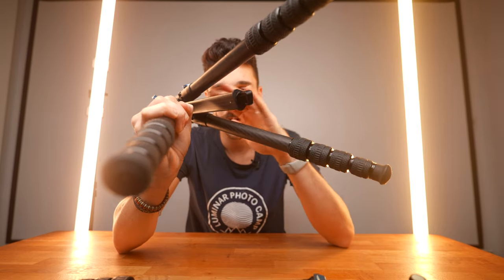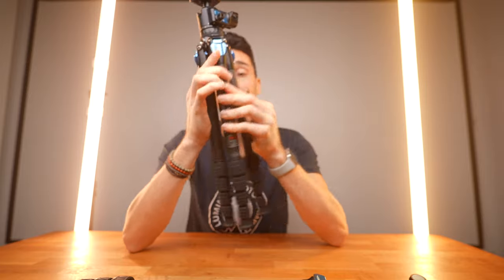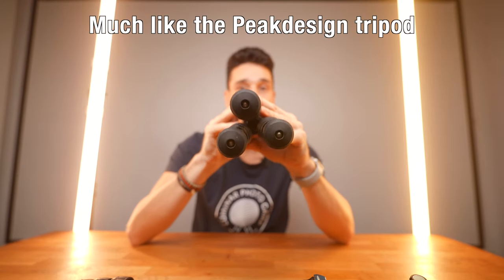The cool feature with this tripod is the fact that the center column is a triangular shape. So when you close it, it actually takes a lot less space than if you had a circular one, just like this one — you can see the difference.